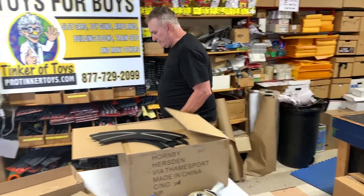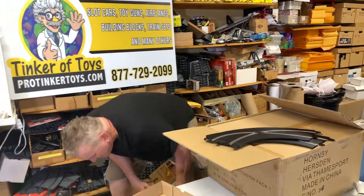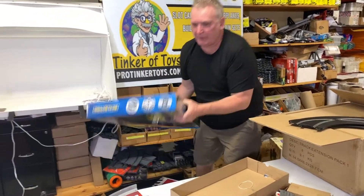I haven't sold any of these because they aren't really a good deal until you bundle them. American Police Chase, Stock Car Challenge — here we go. Stock Car Challenge, here we go.